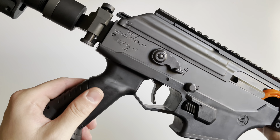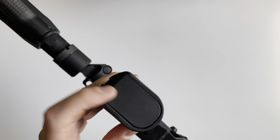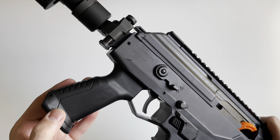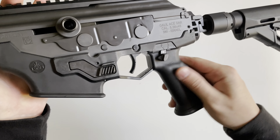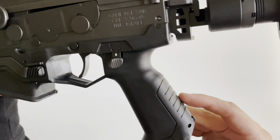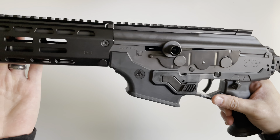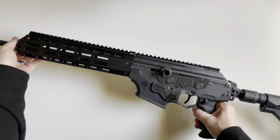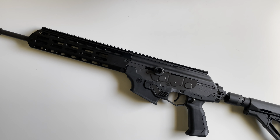The grip is pretty nice — it's all polymer, pretty smooth with no texturing on the sides, just in the back. It does have a storage spot on the bottom. Overall pretty nice. If you guys have any questions on the IWI Galil Ace Gen 2, drop a comment down below. Thank you for watching.